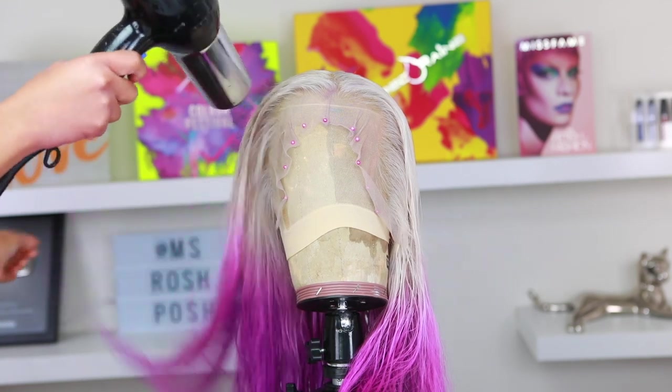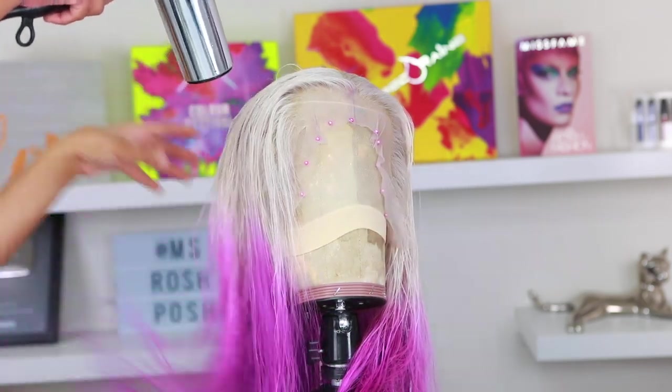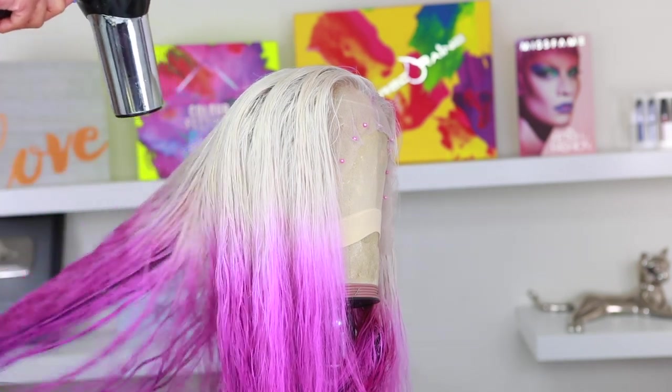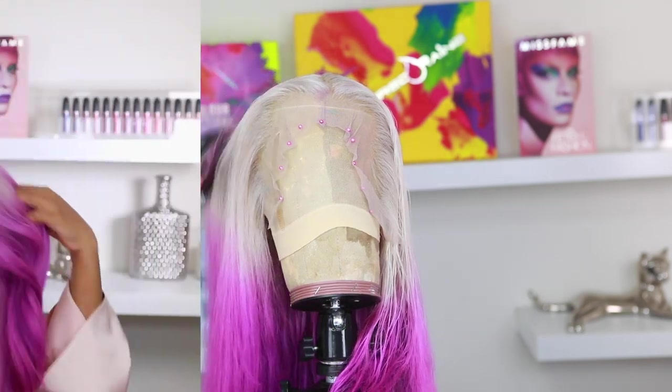The hairline is all tweezed and I'm done with her. Now I'm going to blow dry the hair and I'm really living for this color. I love it — I've always wanted to do a color like this, just really light blonde on top and then colors on the bottom. You can do any color you want on the bottom.